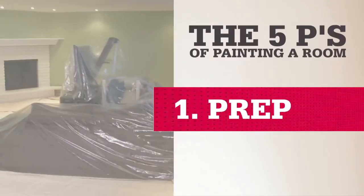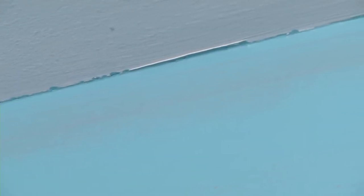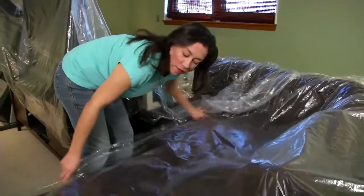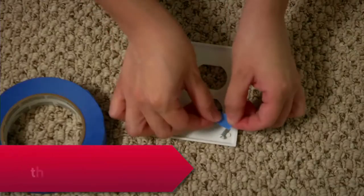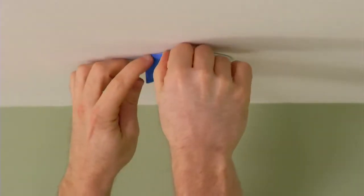Good prep saves a lot of time because you'll have fewer drips, spatters, and mistakes to clean up. So remember: drape it and tape it. Clear the walls and push the furniture into the middle of the room so you can cover it with drop cloths and move around them easily when you paint. Remove small nails or fasteners, switch plates, and outlet covers — tape the screws to the back so they won't get lost.